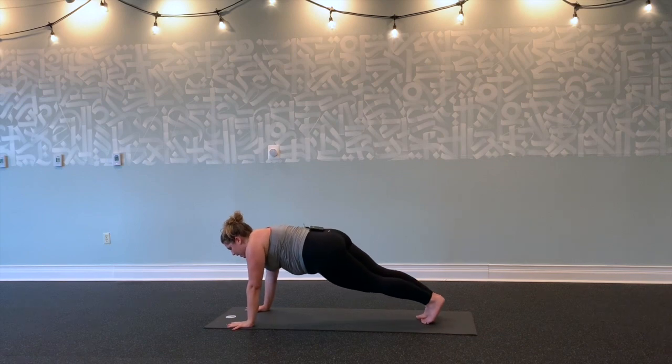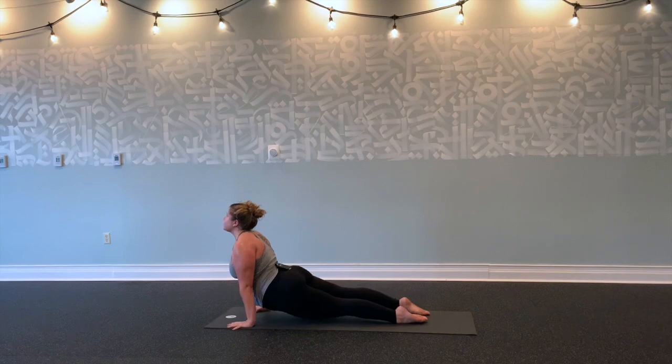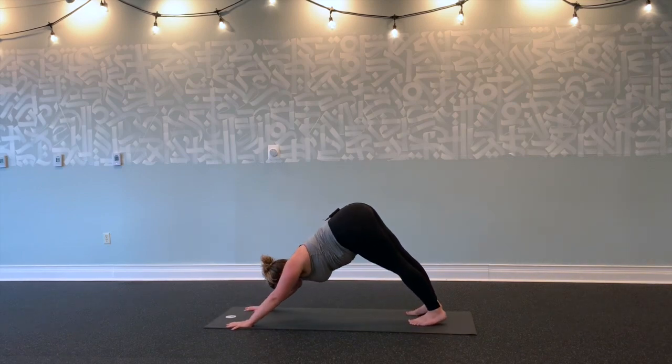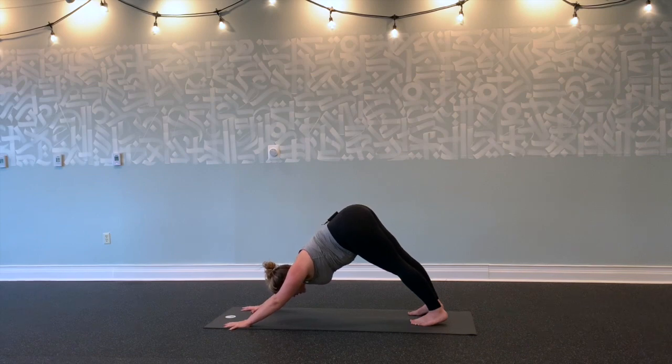Exhale, both hands down to plank. Exhale this time, shift forward—Chaturanga. Inhale, upward facing dog. Exhale, downward facing dog. Take a big inhale through the nose and let out a big sigh. Big inhale, and sigh it out.